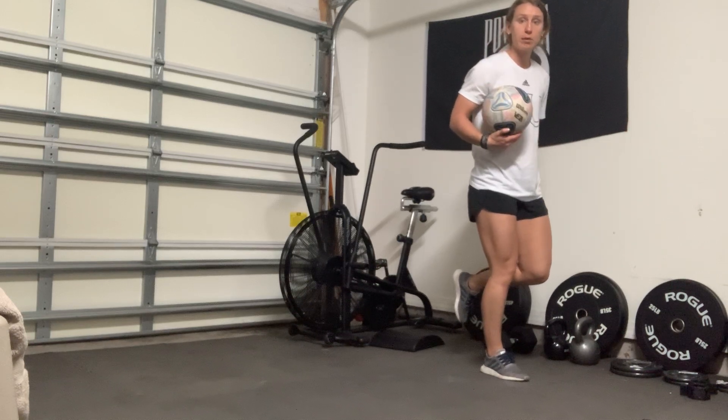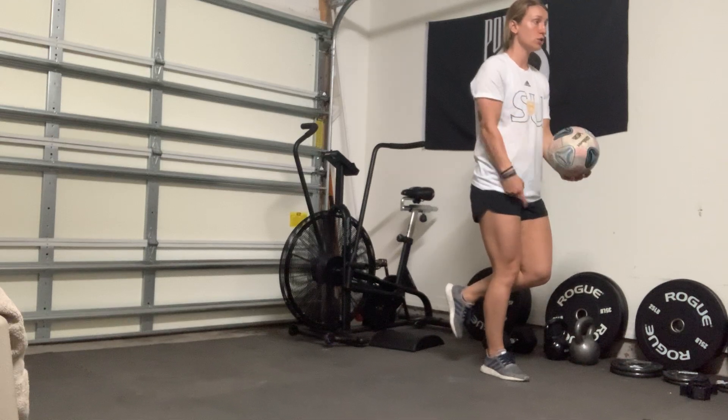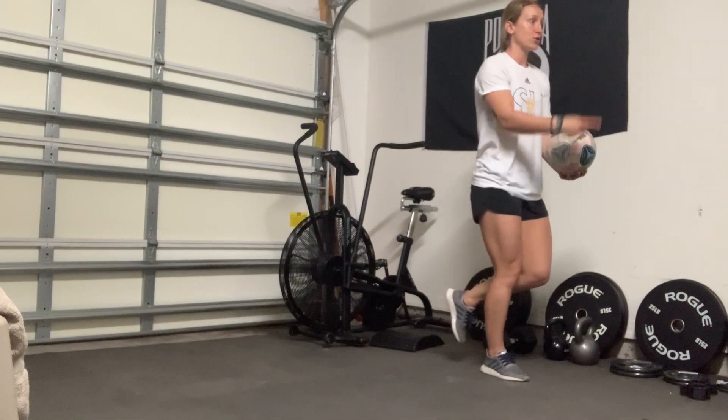Your other leg is going to be bent behind you. You're going to take the ball, focus on that balance — shoulders are facing the way your knee is going.